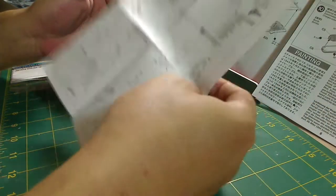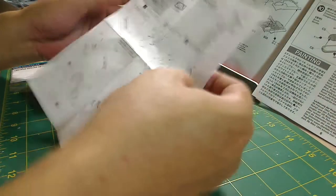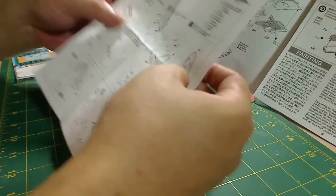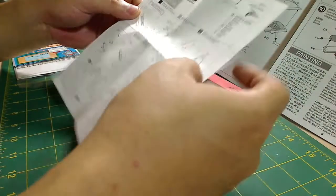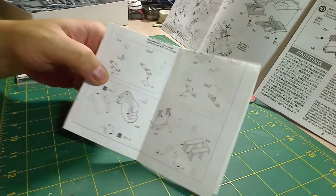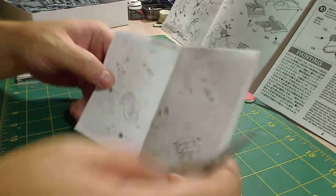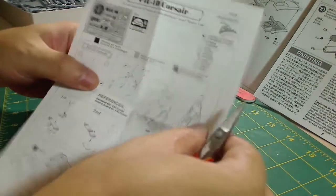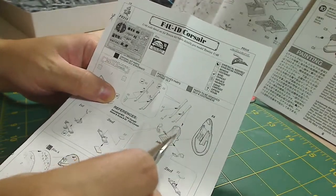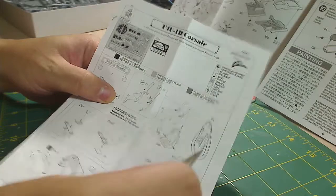We have to really look at the instructions for the photo etch stuff as well as the instructions for putting the actual cockpit together. Let's take a look at some of the ways that the photo etch pieces will go onto the parts. For example, on the seats here, the seatbelts will go over the top of the seat.